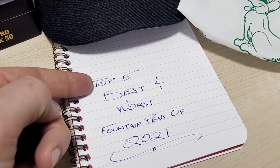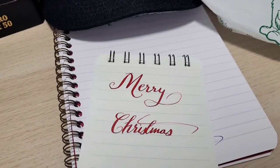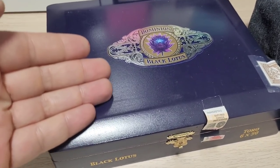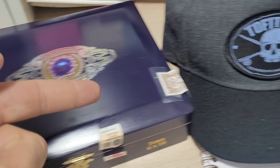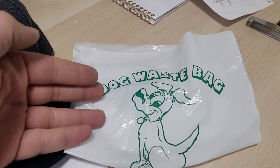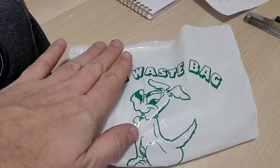Doodle Bud here doing my top five best and worst fountain pens of 2021. Within this beautiful handcrafted box I have my top five favorite pens of 2021, and within this plastic bag meant to pick up steaming dog excrement, I have my top five worst pens of 2021.